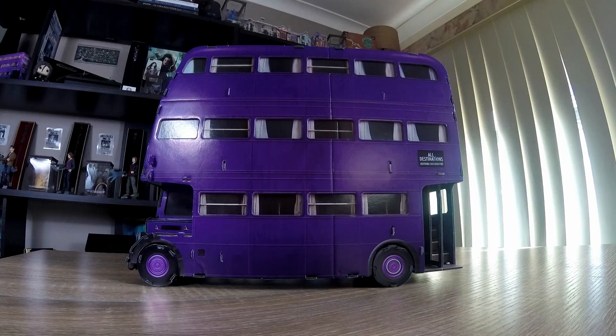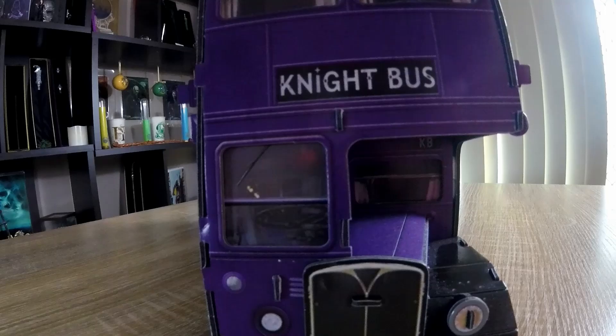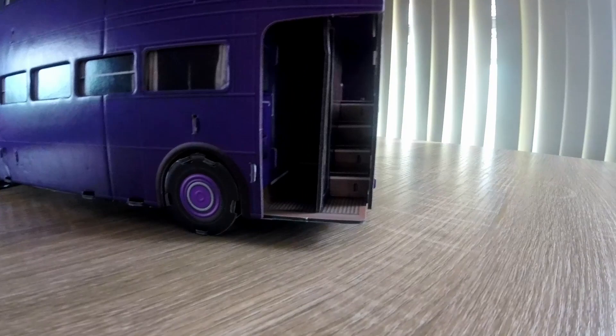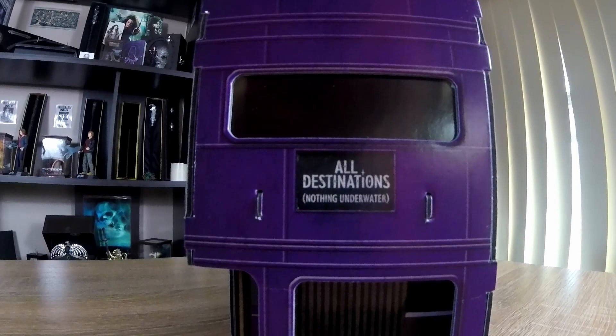Here we have the Night Bus. If you turn this way, you can sort of see there's like a little bit of an in-groove. And then you've got the window — Night Bus — got the side of it. You can see inside, it's got the stairs that go up, but then that section goes underneath. You have the open back window. All destinations, nothing underwater.